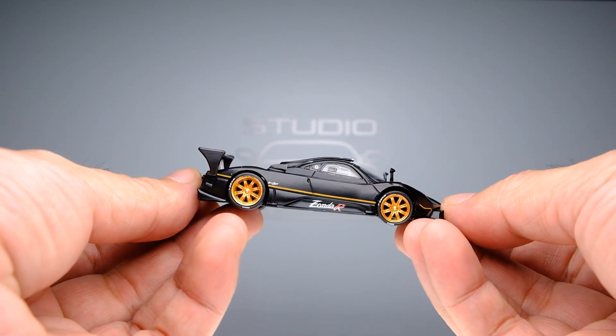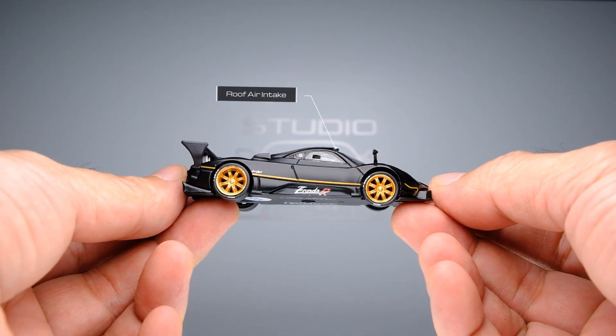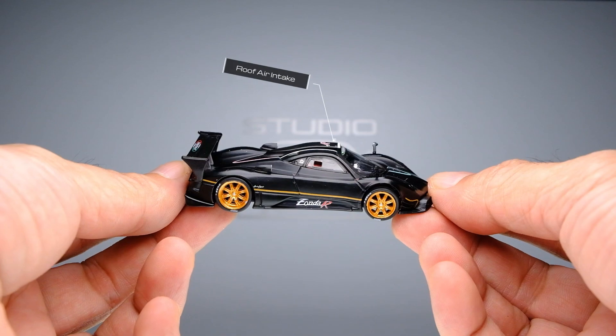Another feature of this car that this casting has executed quite well is the roof air intake. You get to really appreciate this feature from the side and at a distance.